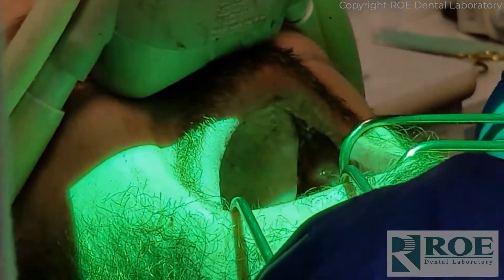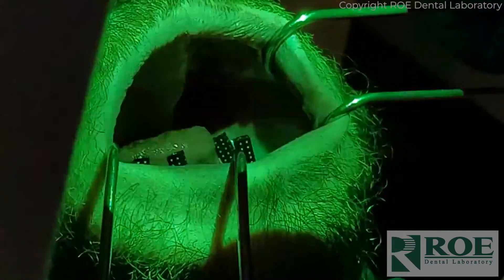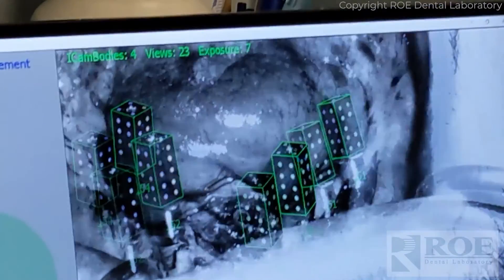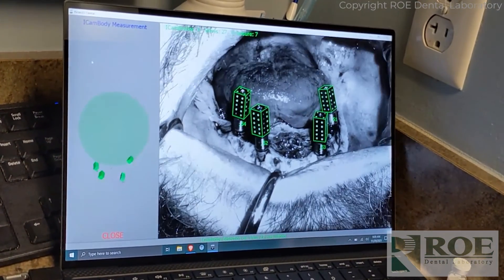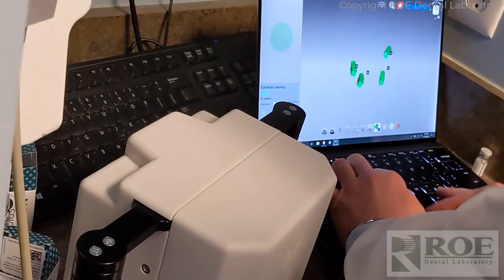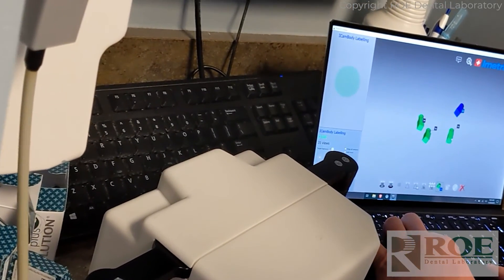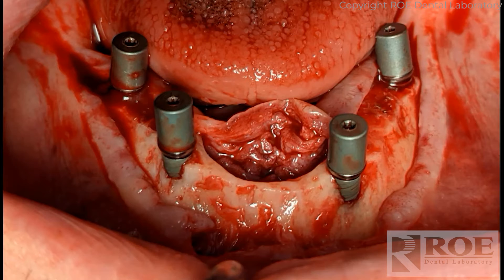In case you haven't seen the process — the scan bodies are screwed into the MUAs, and then using the ICAM scanner, the scanner will identify the domino-shaped scan bodies in the mouth. It will identify them perfectly. It's a perfect reference, and the doctor will use some software to register those scan body references to the scan refs.